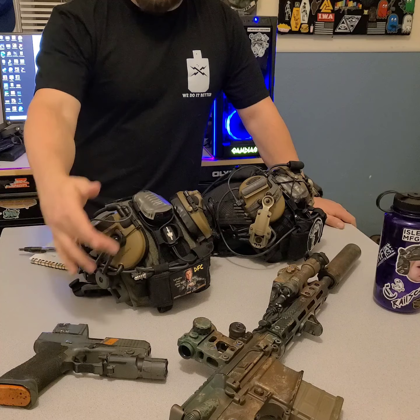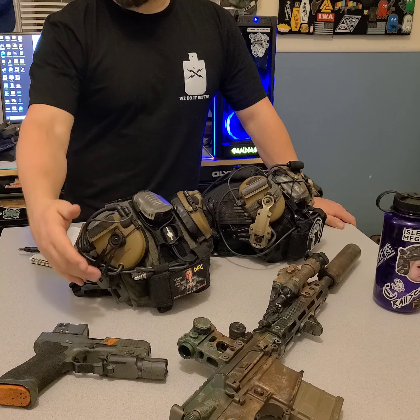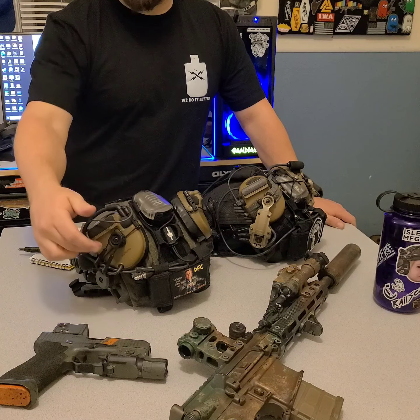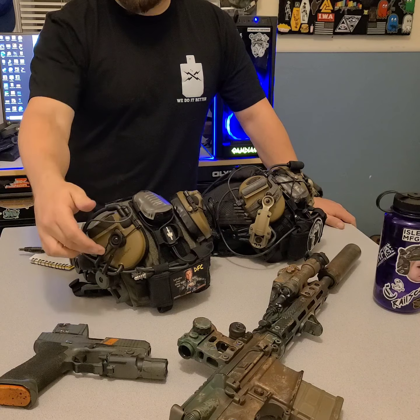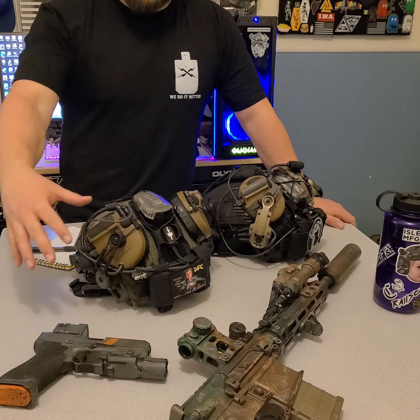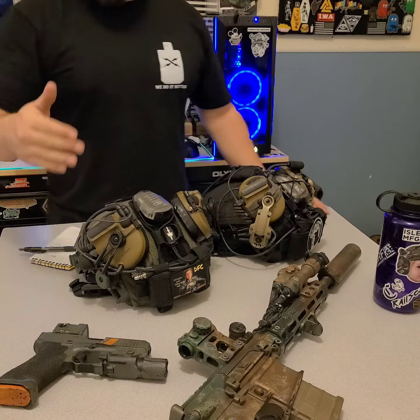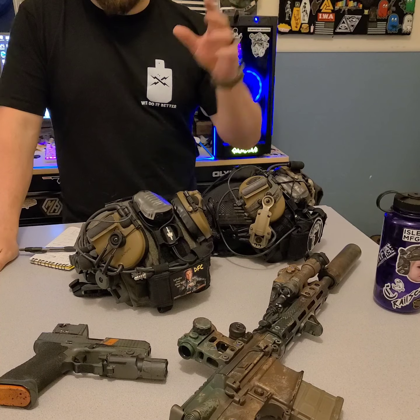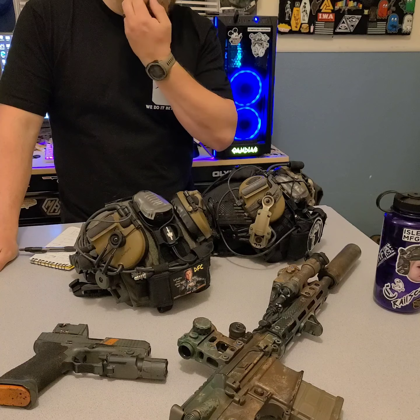I saw another guy who had this setup posted — it's from Auto Engineering for the mount and the Gibbius Outdoors adapters for the Comtac. Very simple setup. I started asking questions and he put me in contact with the guy who's currently making them. I've got to say, so far I'm really impressed. I've been running them now for about a month and a half or so.